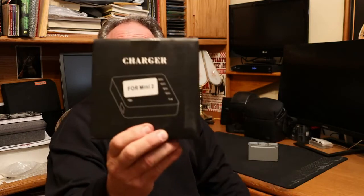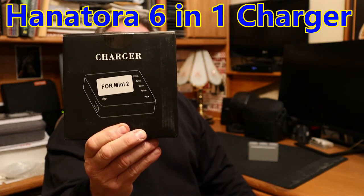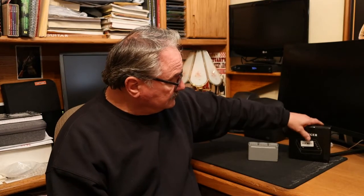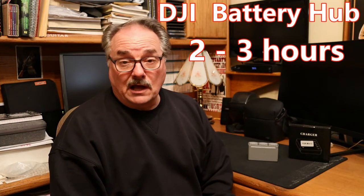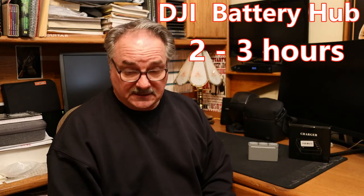I think it's pretty obvious that the Hanatora six-in-one charger is the way to go. It took us a little over an hour and two or three minutes to charge all three batteries and the controller. It takes a lot longer if you're using the DJI battery pack, but it's all about what you prefer.